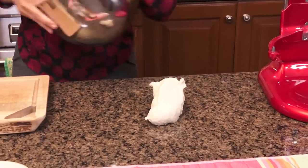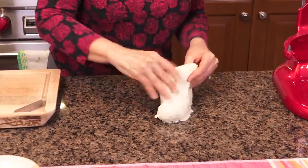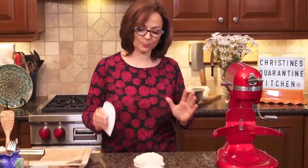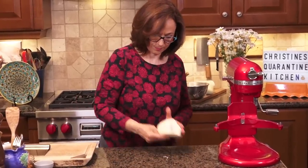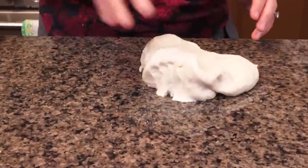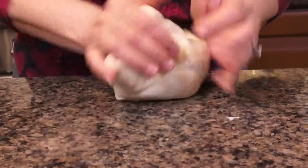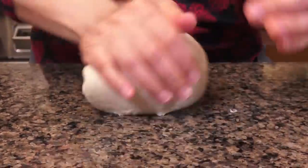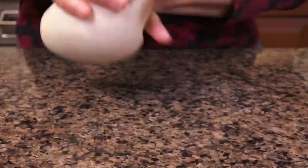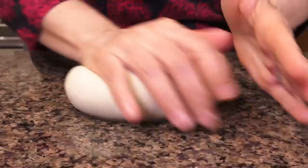Turn it out onto the board. You see how it's still a little bit sticky — it's sticking to the bottom. I'm not going to add any more flour; I'm just going to let it sit for another five minutes, then knead it for a couple of minutes by hand. Three minutes of rest and look at the difference right away — it's not sticking to my hands. It's going to be a tender dough and I didn't add any more flour. That's the trick that saves your dough from being too dry.